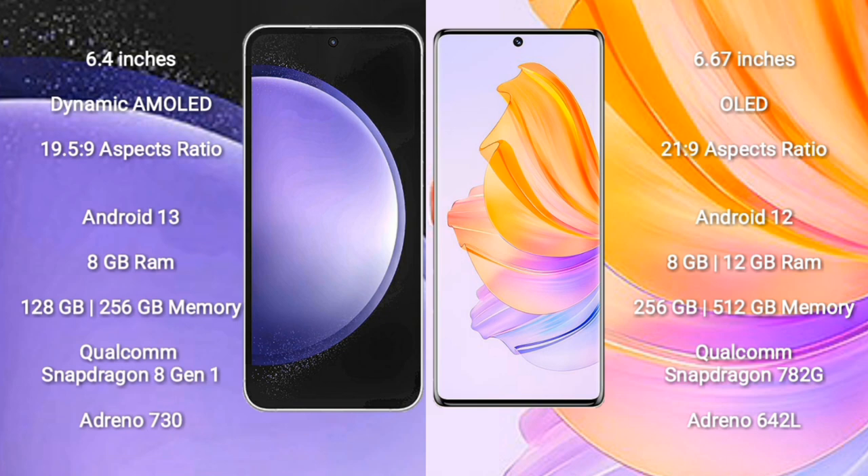Samsung Galaxy S23 FE comes with a 6.4 inch dynamic AMOLED display and aspect ratio 19.5:9. Honor 80 comes with a 6.6 inch OLED display and aspect ratio 21:9. Samsung Galaxy S23 FE runs on Android 13. Honor 80 runs on Android 12.